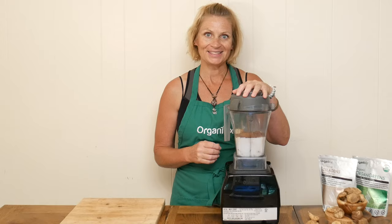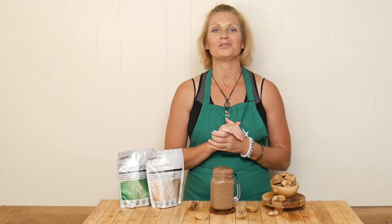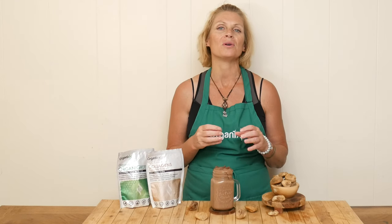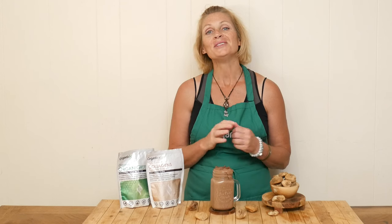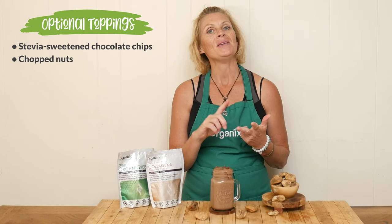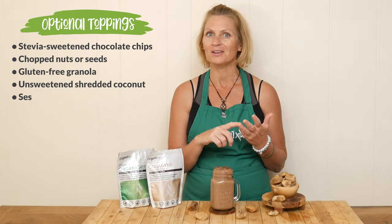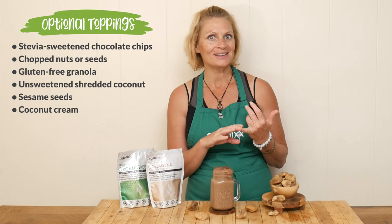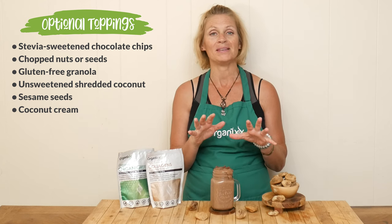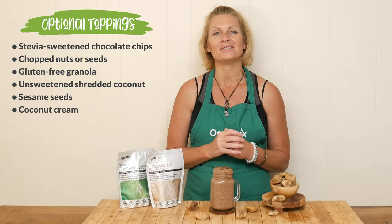So let's go ahead and blend this up, shall we? Look at this beautiful smoothie — I cannot wait to give it a try. If you really want to turn this into something special, or maybe a meal to keep you full for a while, some toppings you can include are stevia sweetened chocolate chips, some chopped up nuts and seeds, maybe some gluten-free granola, unsweetened shredded coconut, sesame seeds on top to pull out that tahini flavor, or even some coconut cream. Making these recipes your own is what I love.